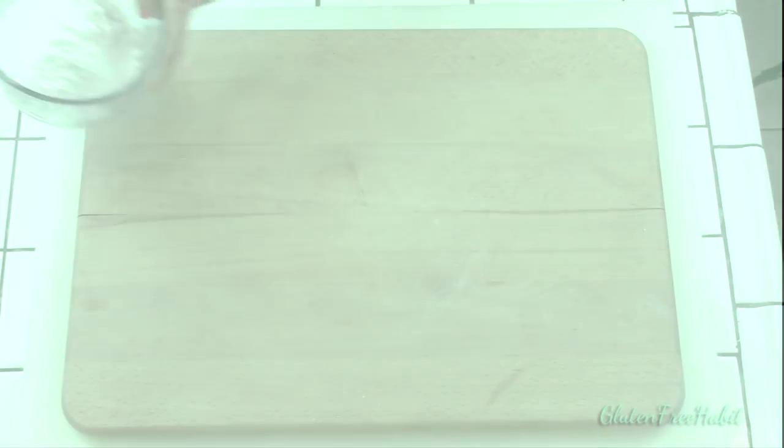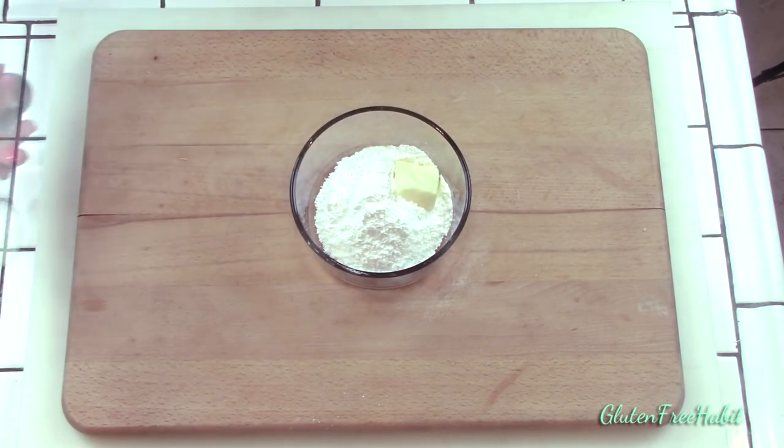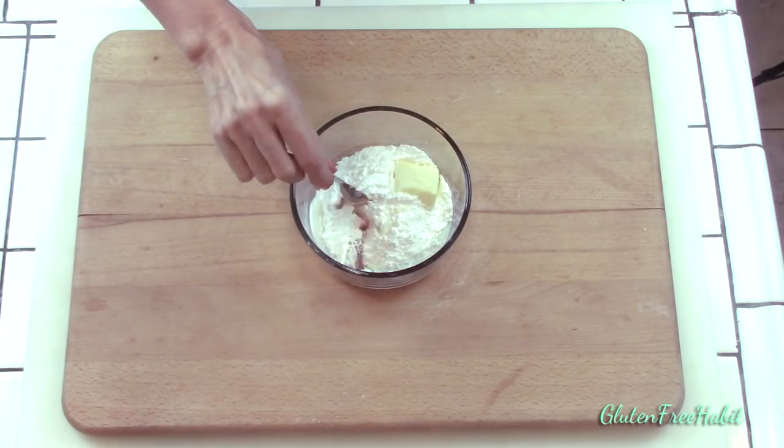Now while the cake is in the oven, let's make the glaze. Combine two tablespoons butter with the confectioner's sugar, milk, and vanilla, and stir until it's perfectly smooth.